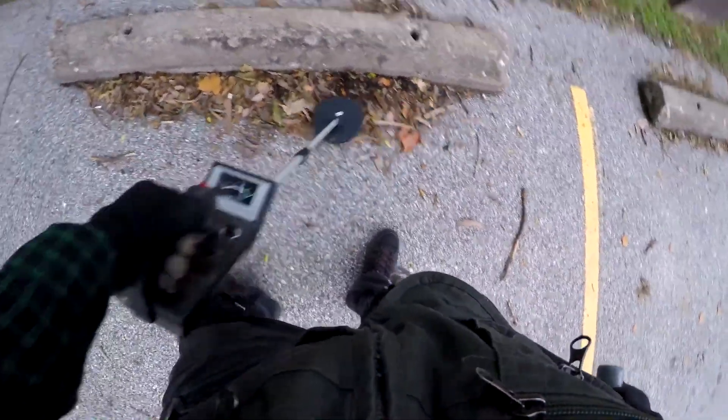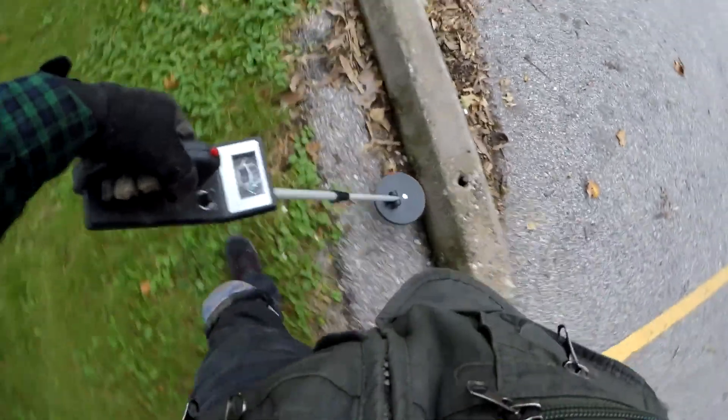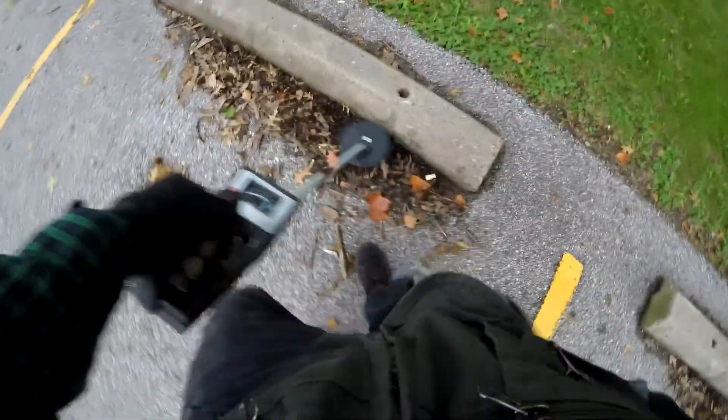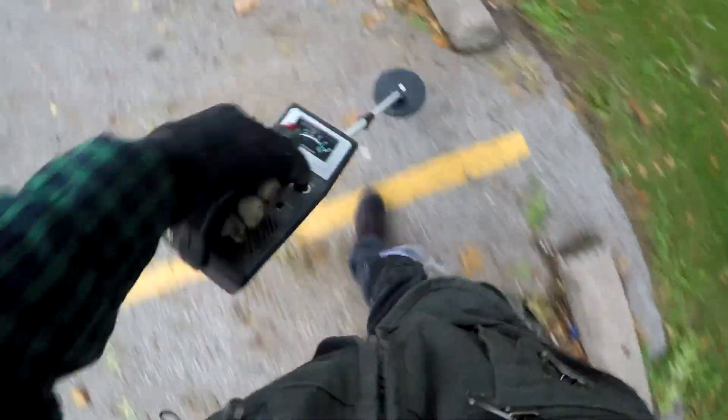This park is not in the middle of nowhere, but there are several other much nicer parks just a few blocks away. I know there have been metal detectors in those parks because you go where the people go. We're gonna have to call this a bust — it would probably be better in April than it is in October.